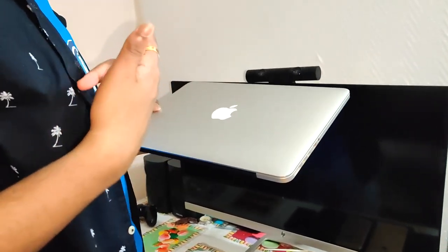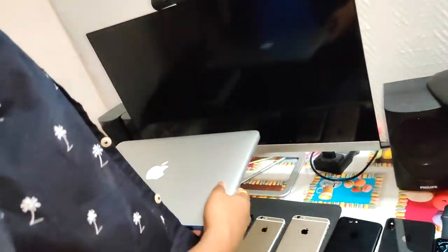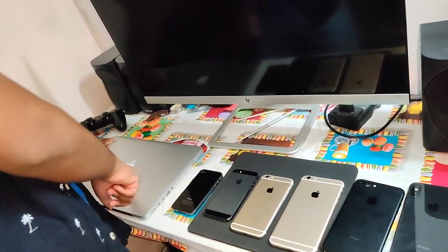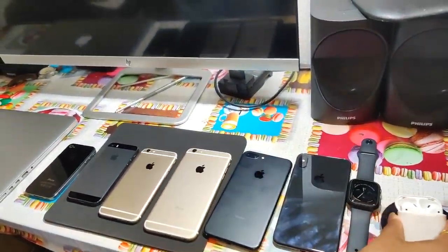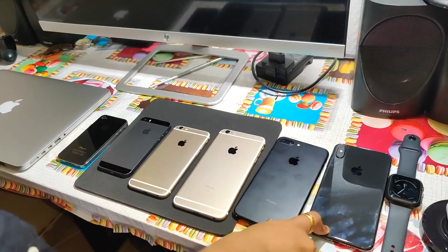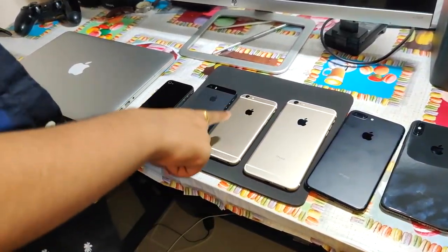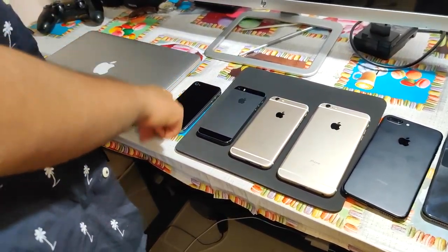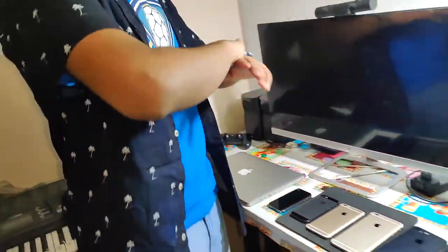So this is the MacBook Pro. So this is the iPhone, Watch, AirPods — then you have the laptop from Apple. So this is my Apple collection: AirPods, Watch, iPhone XS Max, iPhone 7 Plus, 6S Plus, 6S, 5S, 4S, MacBook Pro. This is the full iPhone collection.